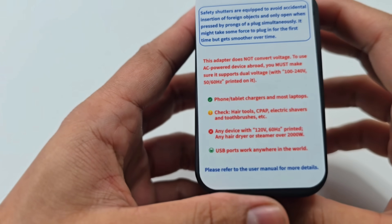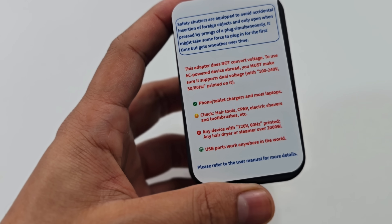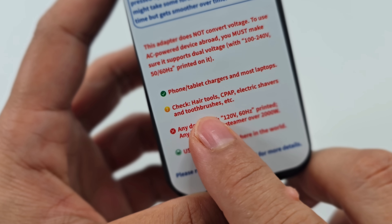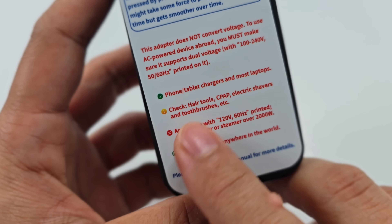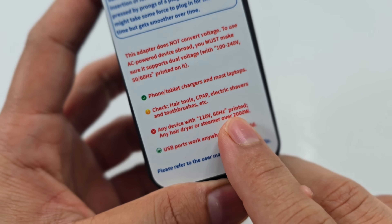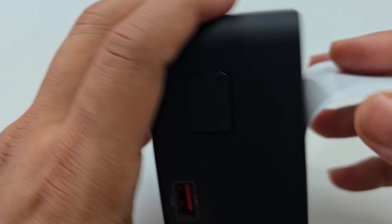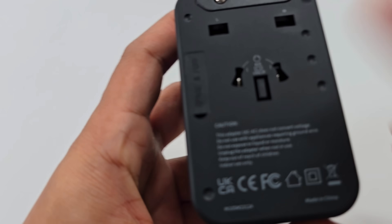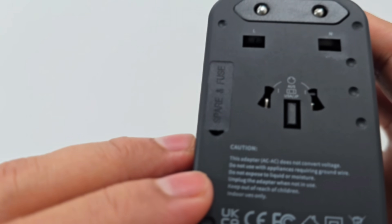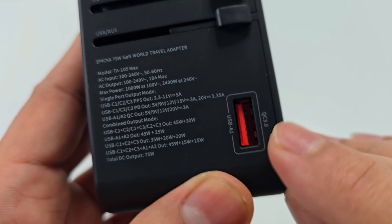One important thing to note: this is not a voltage converter. Any devices rated more than 75 watts — like hair dryers, hair tools, electrical shavers, or toothbrushes — you need to check whether they are compatible with the wattage. Any device with 120V 60Hz printed on it, or any hair dryer or steamer over 2000 watts, is not compatible. Don't try to use it with this adapter or your fuse will break and you might damage your device. It does come with a spare fuse.